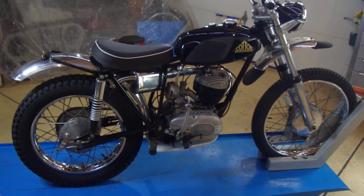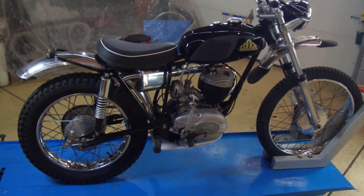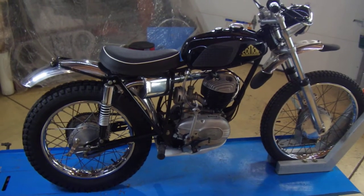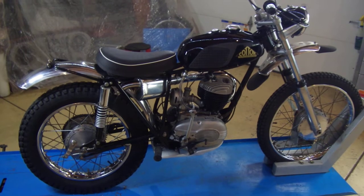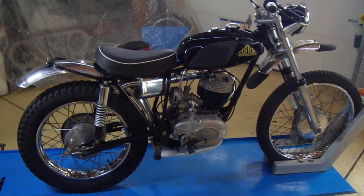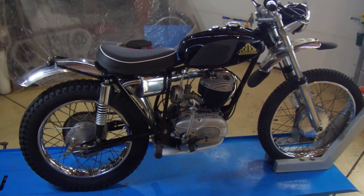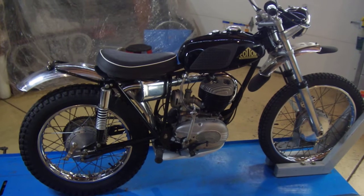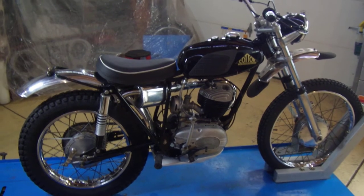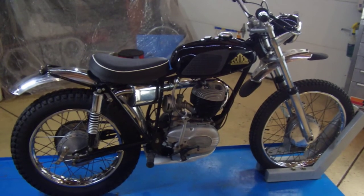I found this 250 Cotton trials bike about a year ago. At the end of last year I rebuilt the motor completely — new piston rings, bored 30 over, the bottom end was good with just some new bearings, seals, and gaskets. I put a new ignition coil in it simply because the old ones are known for not holding up well after sitting for 40 years and going through several heat cycles — they have a tendency to crap out. So I put in a new coil and then it just sort of sat.